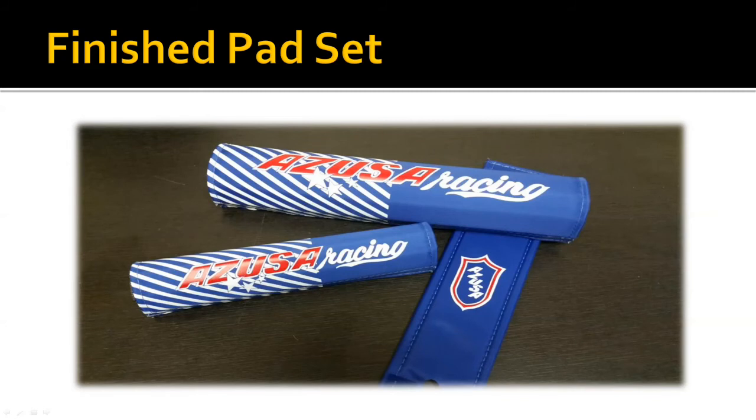Here's our completed pad set — I love the way this turned out. The colors are really bright. We were able to retain the hand-drawn look on the shield and in the Azusa logo. Because we digitized it, we were able to put the placement just exactly where we wanted it. I'm really happy with how this came out.